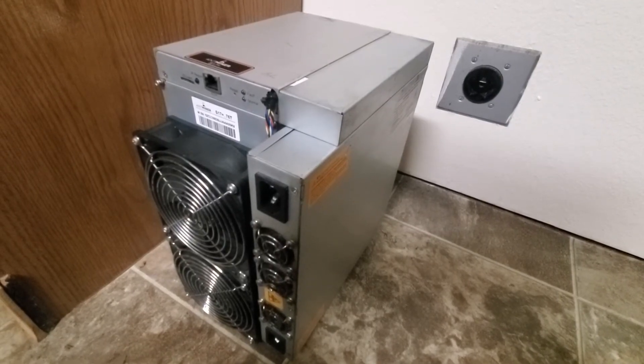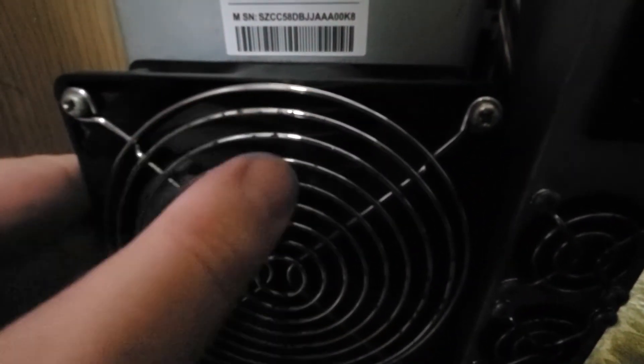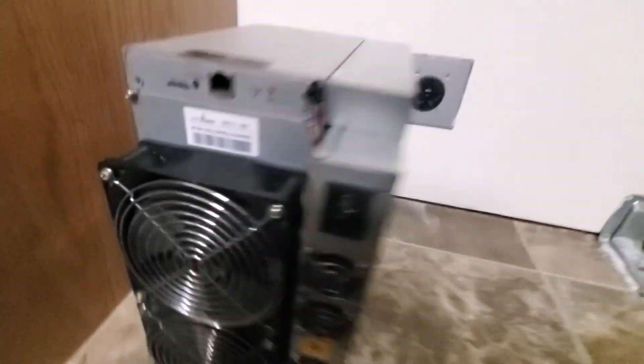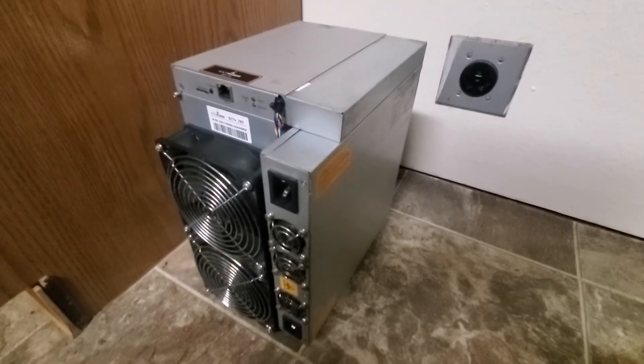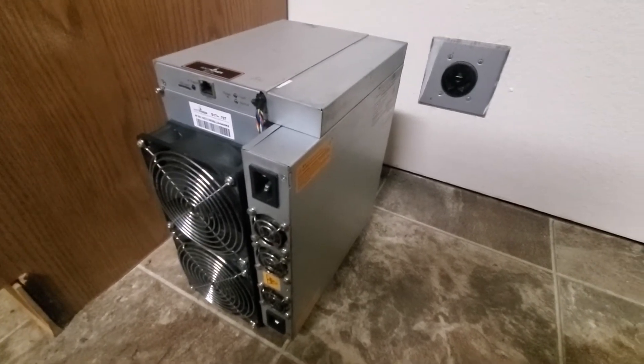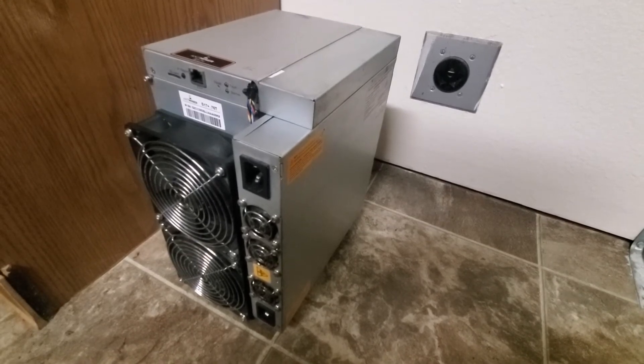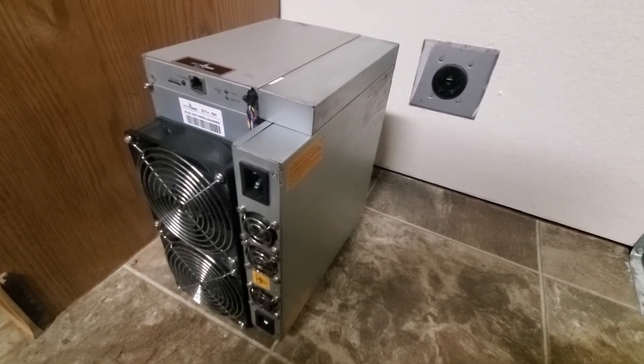Here I've got it all cleaned up and put back together. I did notice there's still some corrosion on the fan covers, so those will probably need to be replaced. But it definitely looks a lot better than it did before. If you take care of your mining rigs — clean and do maintenance on them — they'll last a lot longer and you can get a lot more money out of them.